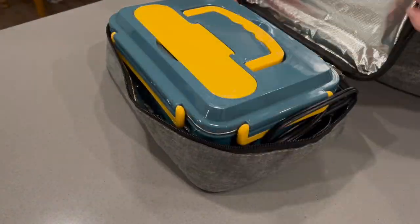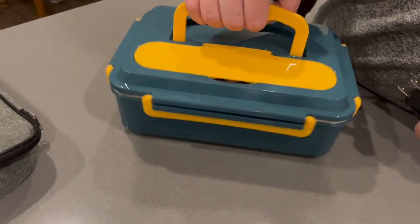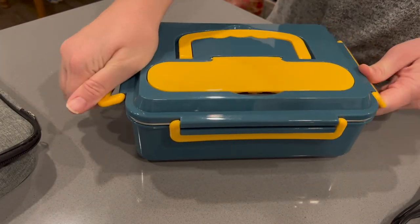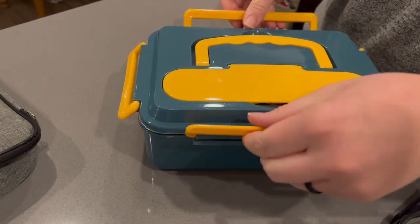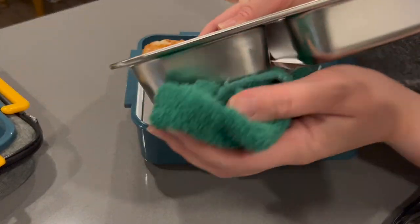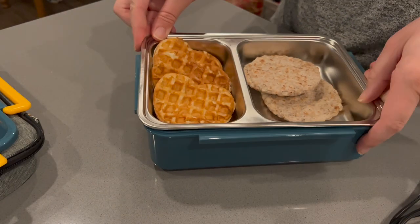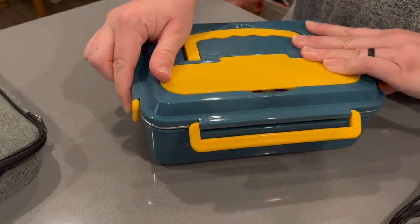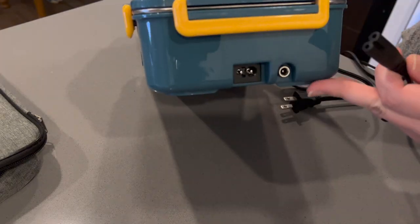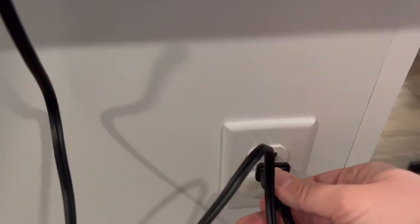If you were to take this to work and wanted to keep the food cold, you could remove the stainless steel food tray and place it in the fridge. However, you need to make sure that the heating lunchbox itself doesn't go in the fridge or get wet. When you are ready to heat your food, wipe down any condensation from the tray, place it in the lunchbox, put on and secure the lid, and plug in the device using the appropriate cord. Cook times will vary depending on the weather.